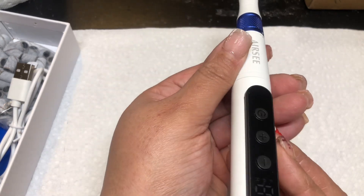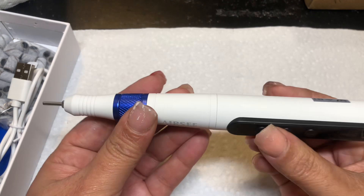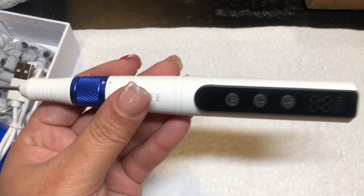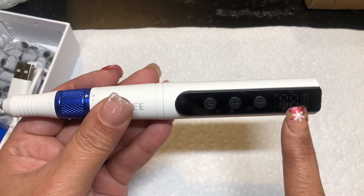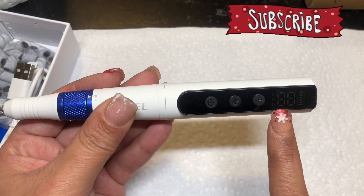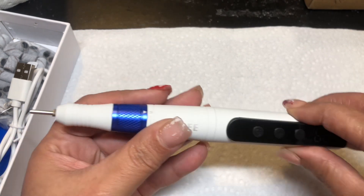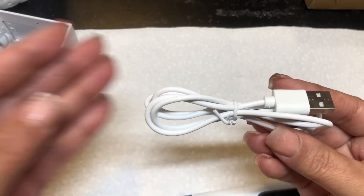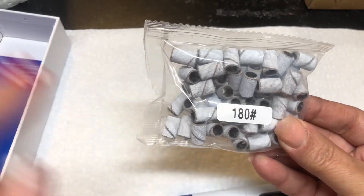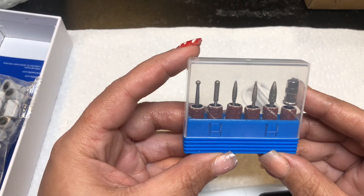So this is the drill. I like how it's small and can fit into your hand. It does have the LED light, which I like, and you can see the battery percentage on here and how fast the drill is going. You can turn the drill up and down right here. It comes with the USB charging port, 180 grit sanding bands, and it does come with some drill bits.